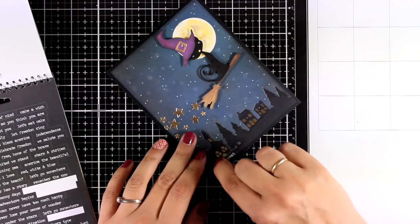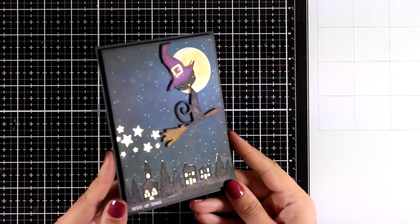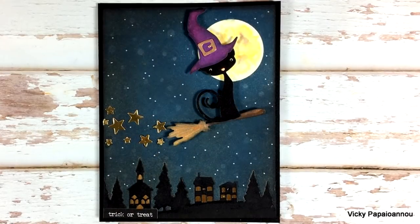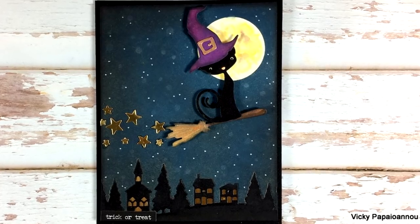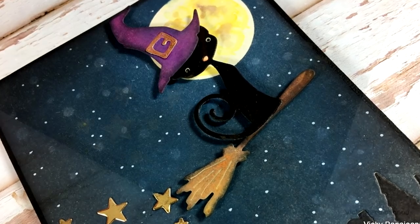As a sentiment I used a Tim Holtz sticker that says 'Trick or Treat' and my card is finished. I had so much fun creating it and I hope you had fun and got inspired too. Here are some close-up photos of today's card — thank you all so much for joining me today and I'll see you all next time.